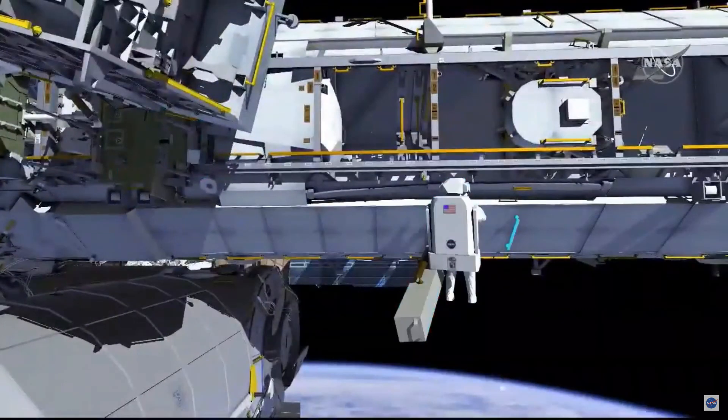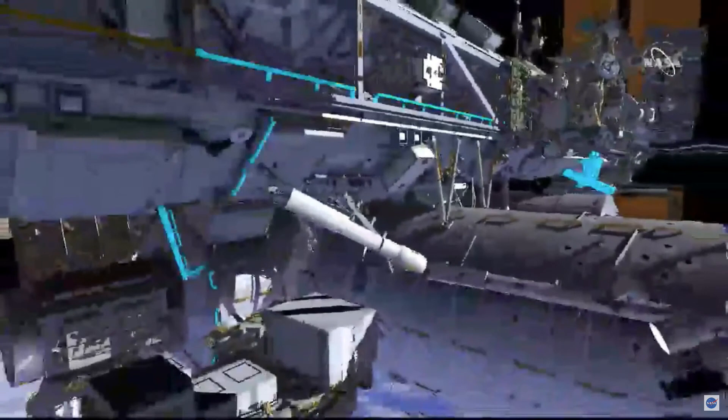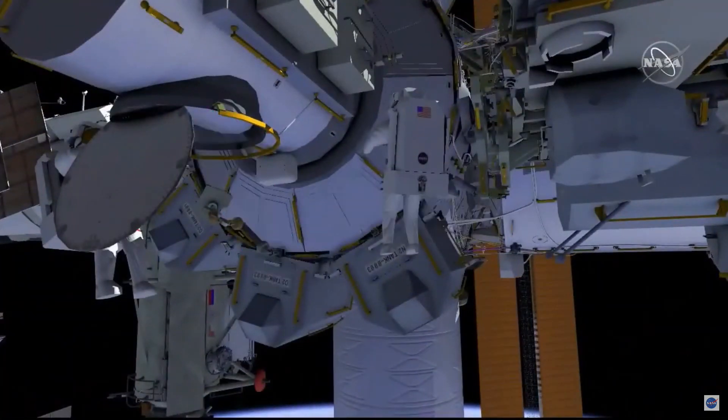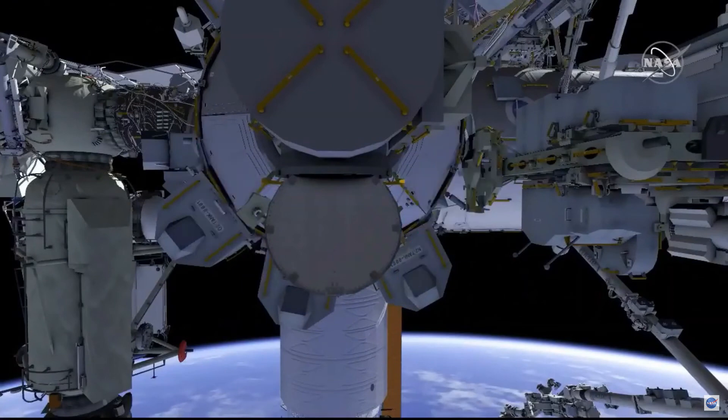EV2 will bring in the two safety tether anchor points attached to the end of EV1's safety tether and come back to the airlock. Both crew members will then put the bags in place, ingress, and complete US EVA 72.